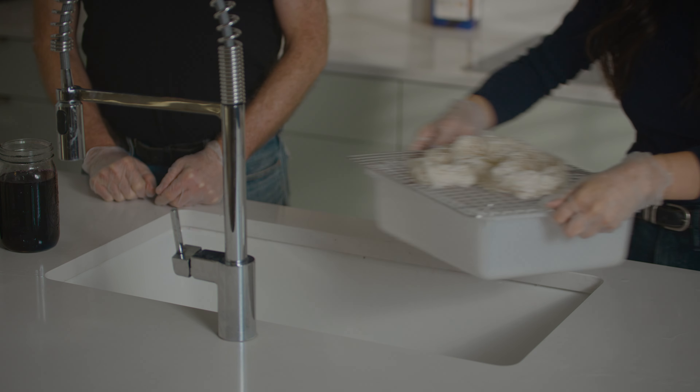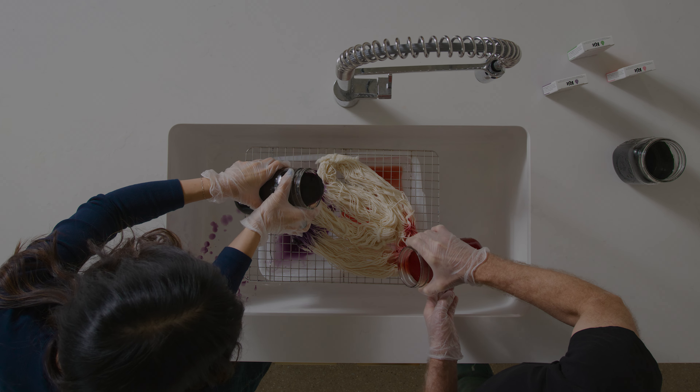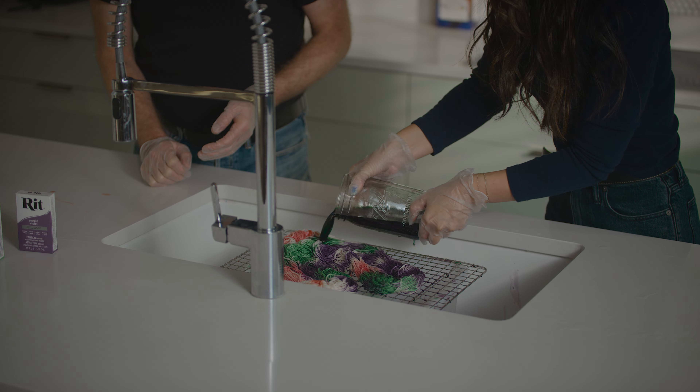Variegated dyed yarn is great for colorful projects and typically uses three to four colors sporadically throughout the yarn. Place the damp yarn on a wire rack over a plastic container and pour the dyes over the hank, allowing the colors to overlap and bleed into one another.